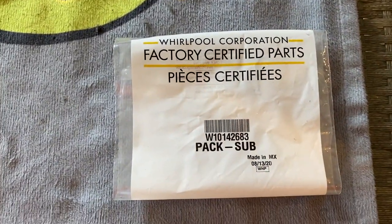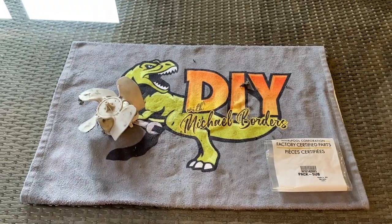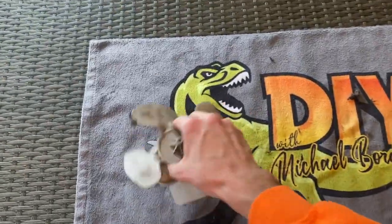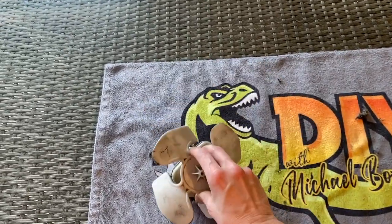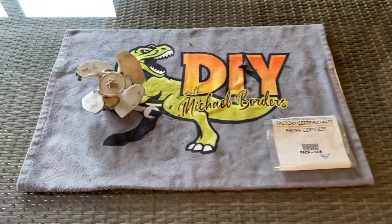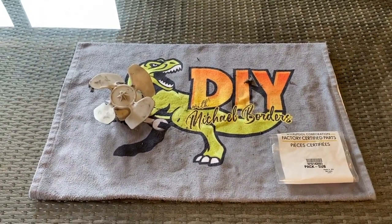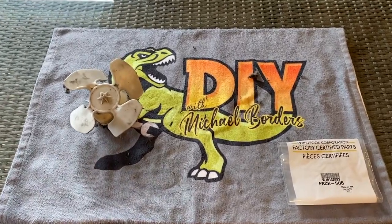Here is our part number for your convenience, and we will post a link above — definitely check that out. It is a step-by-step video on how to replace this loud, obnoxious, and/or failed condenser. Do us a favor: below the video you'll see that thumbs up icon — click on that, like the video, subscribe to the channel, and definitely ring your YouTube bell. We would really appreciate it. Thanks again for watching.